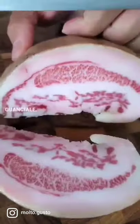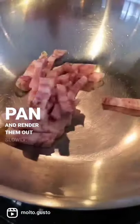Let's talk about how to make carbonara. Cut up thin strips of guanciale. Throw them into a cold pan and render them out slowly.